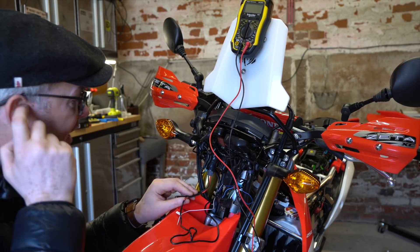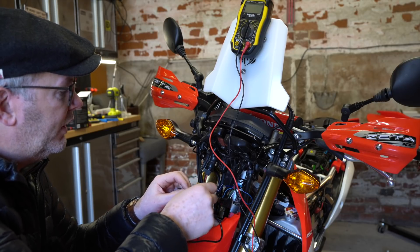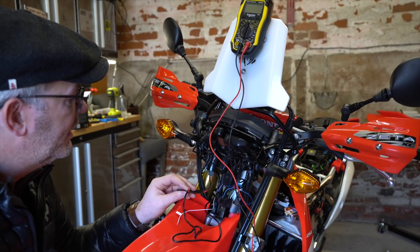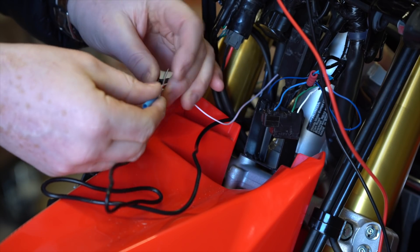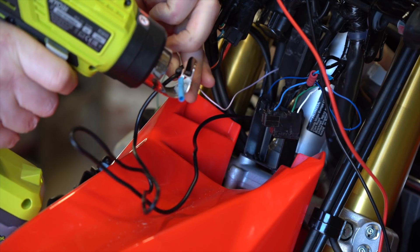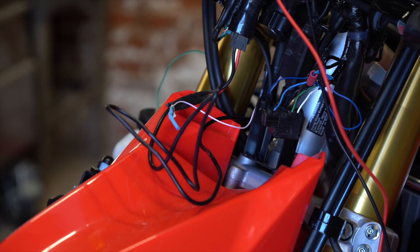The ground wire is cut off shorter. The ignition wire is soldered to the USB charger positive wire, then a bit of heat shrink is popped over the top and heated on. That is now insulated well. The headlight will go back on and everything will be connected.